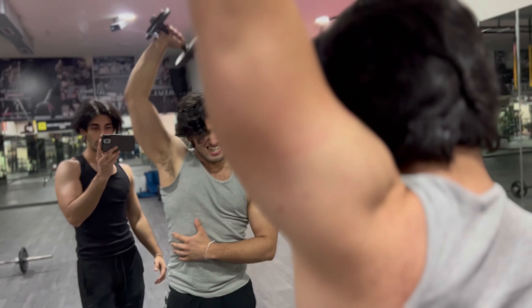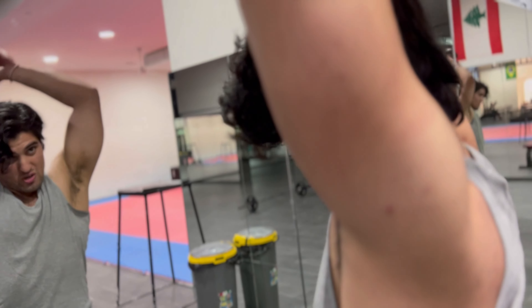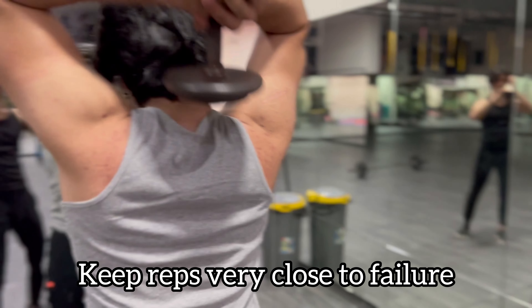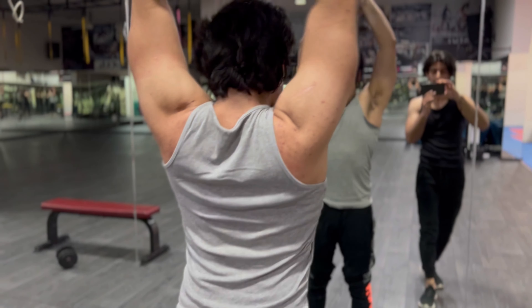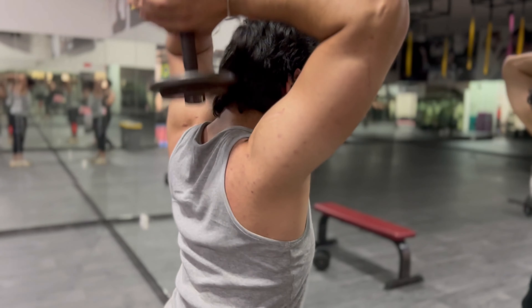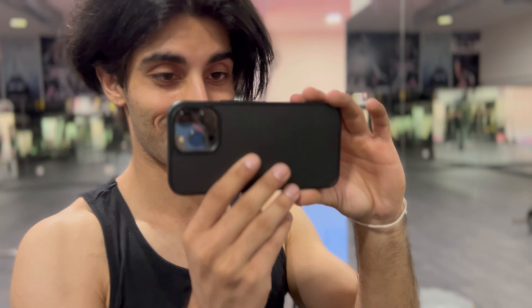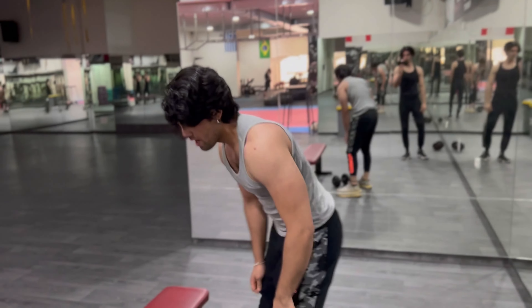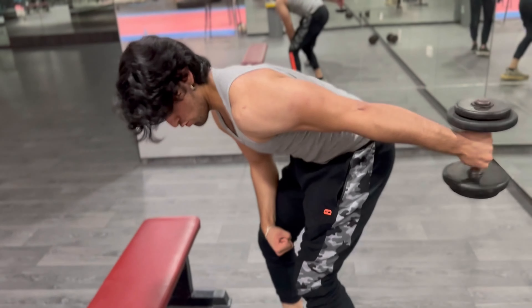Nice — good, get those triceps. Remember guys, this is the tricep terror. You do this workout, you're gonna feel your triceps. No pain no gain. All right — kickbacks, kickbacks, get that good form on. Perfect.